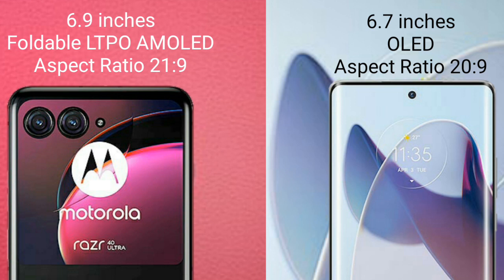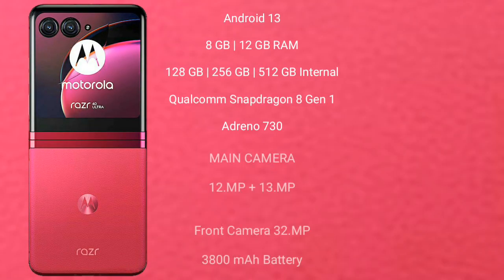The Motorola Razr 40 Ultra runs on Android 13. It comes with 8GB or 12GB RAM and 256GB or 512GB internal storage, a Qualcomm Snapdragon 8 Gen 1 processor, and Adreno 730 GPU. It features a dual camera setup: 12-megapixel plus 13-megapixel, and a 32-megapixel front camera. It has a 3800mAh battery with 30-watt fast charging support.